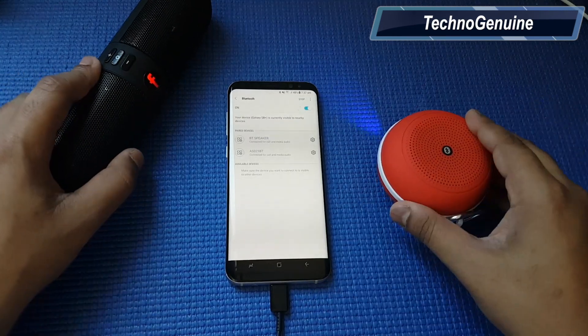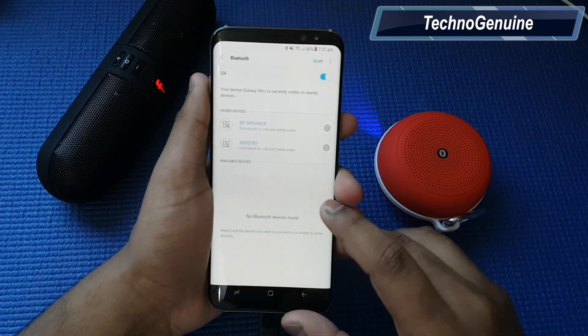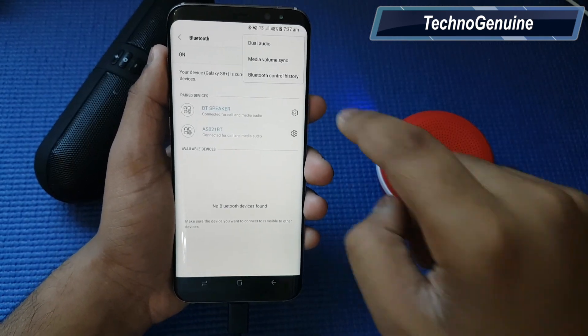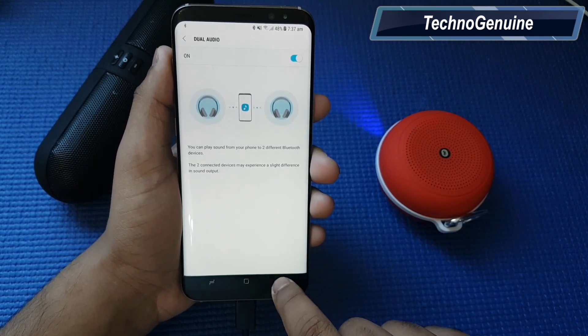Once both of your speaker Bluetooth devices are connected to your phone, all you have to do is click on the three dots on the top right corner. You should then see dual audio. Click on that and you should see an option. Toggle the option to enable dual audio.